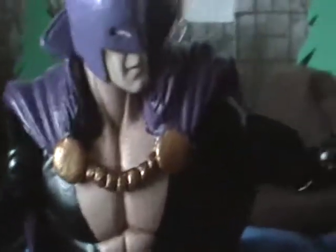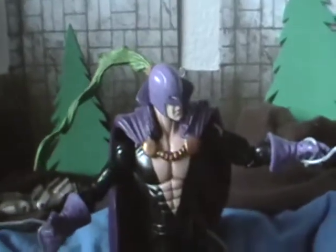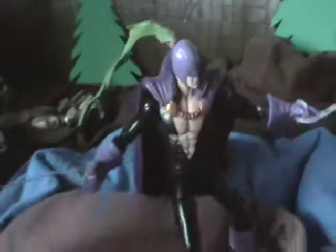The little golden things to hold his cape are sculpted on there. I think that's the only thing I sculpted on there, and the connection to the collar and the cape. But yeah, that's what he's made from.